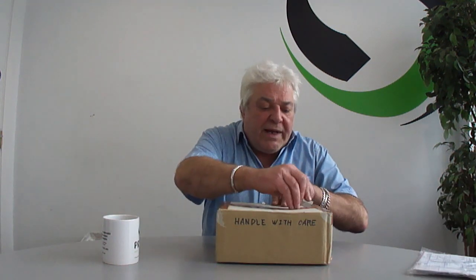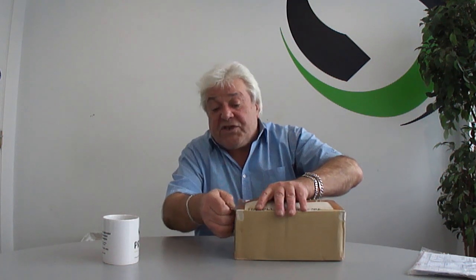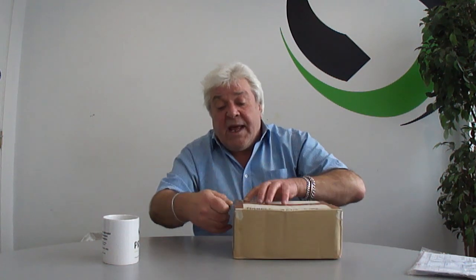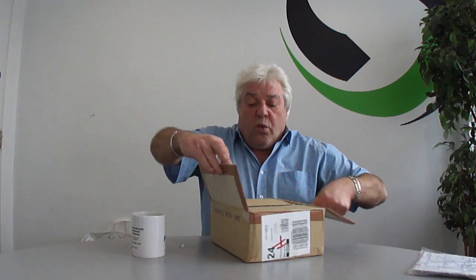So let's open the parcel and have a look inside to see what we've got. First time I've seen it, so I'm quite excited. Incidentally, this is the first parcel - I actually ordered some other things as well, which I'm waiting to arrive. So, what is it that we're going to be doing? What is this new project?